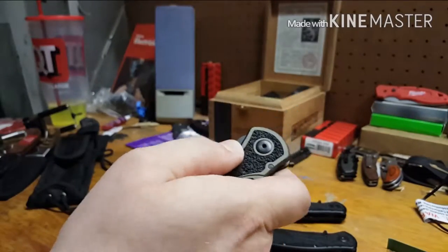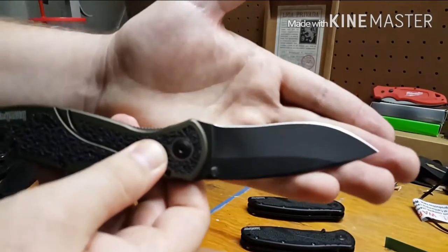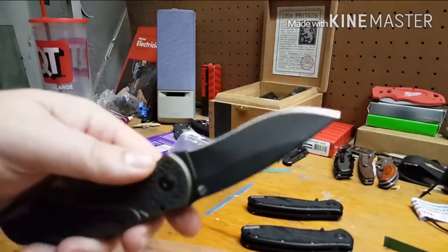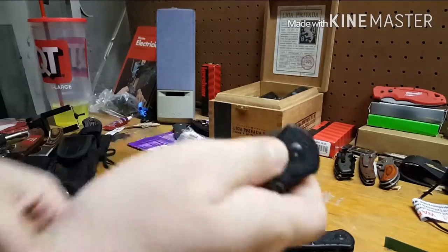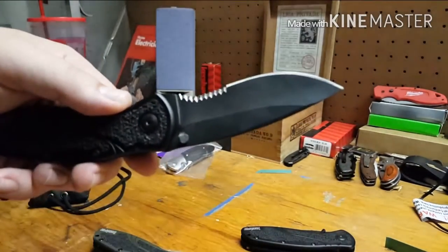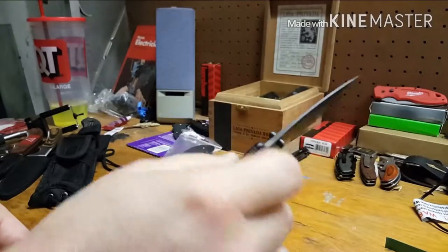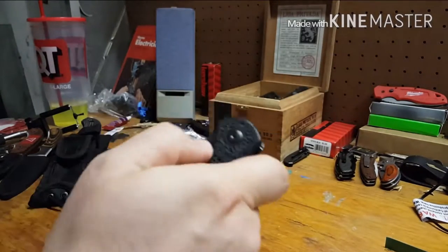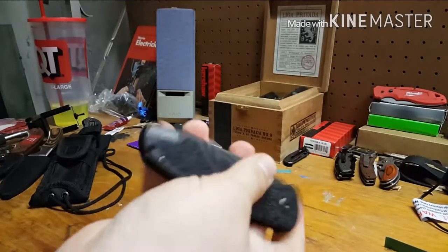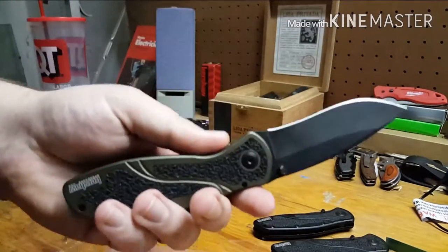Really cool looking, and this one is stock assisted but plain edge. I wanted to see how the Sandvik 14C28N would hold up with no serrations — whether I'd have those same chipping issues — because on the recurve plain edge part I haven't had any of those problems, not one. See how sometimes it'll just open up for you without the assist? That's why I wanted to de-assist the other one, to see how it performed. So far I like having both versions; I'm going to leave this one stock.